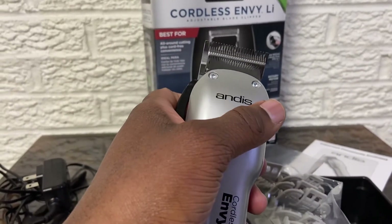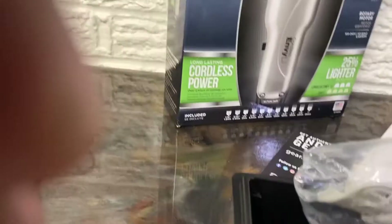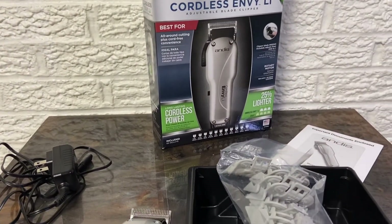I'll let y'all know how it goes after I use them. Tune in every week — I'm gonna have more product reviews for you guys, so just tune in.